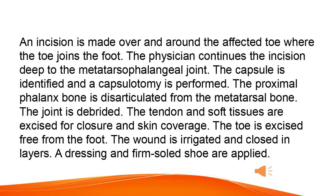The joint is debrided. The tendon and soft tissues are excised for closure and skin coverage. The toe is excised free from the foot. The wound is irrigated and closed in layers. A dressing and firm soled shoe are applied.